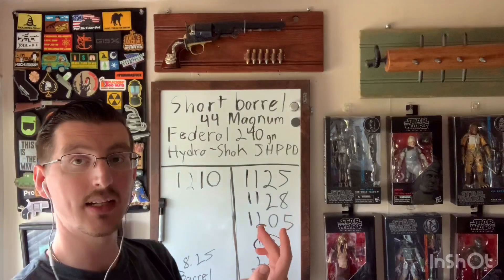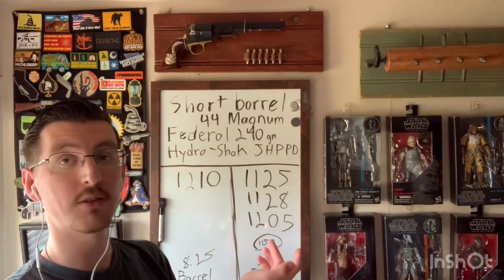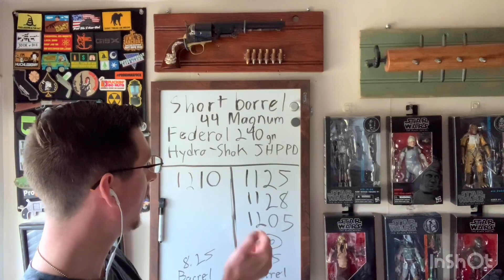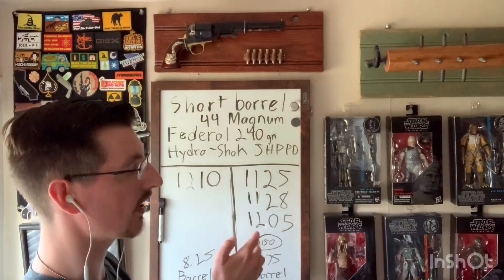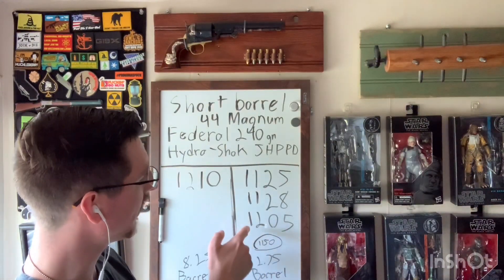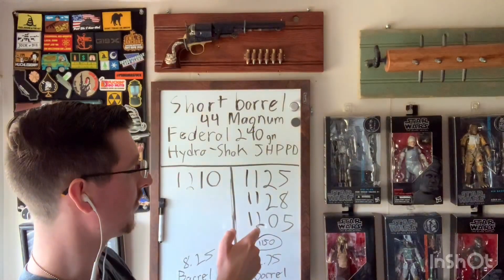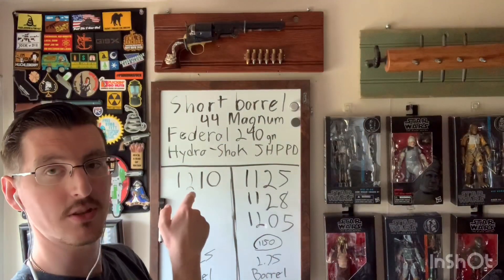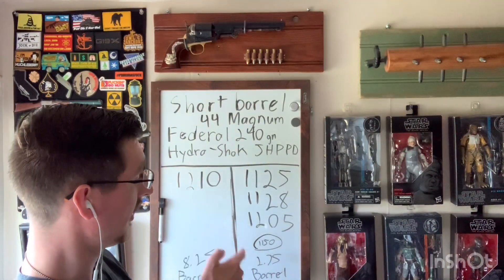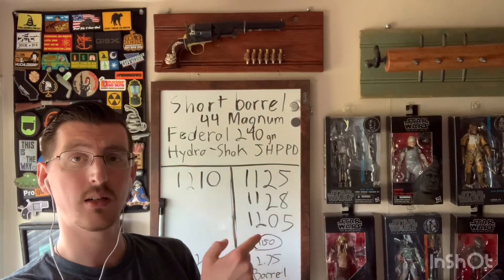My averages — my three numbers — weren't terrible. Very impressed with this particular round. My rough average was about 1150 fps, with my slowest shot being 1125 and my fastest being 1205 — which is only five feet per second off of what the box states, but out of a two and three quarter inch barrel. That's really good.